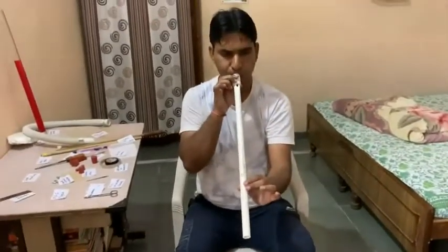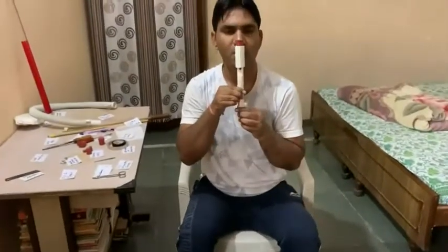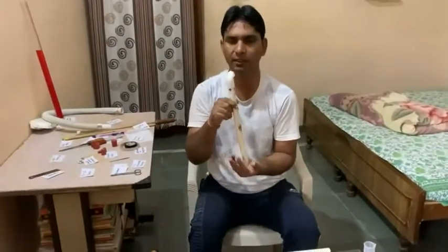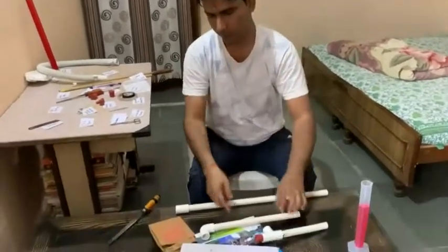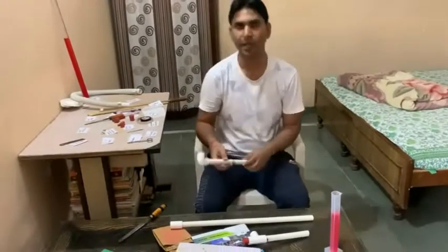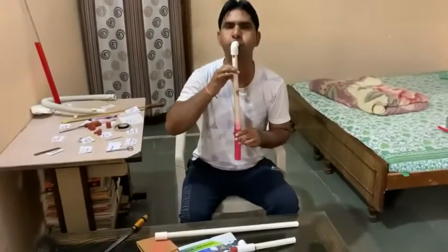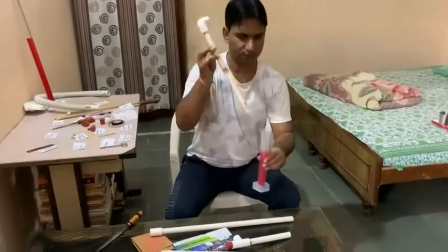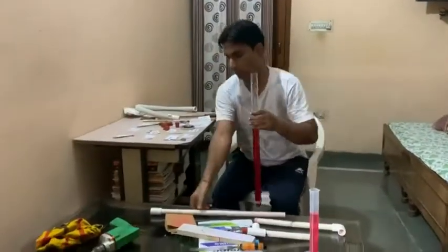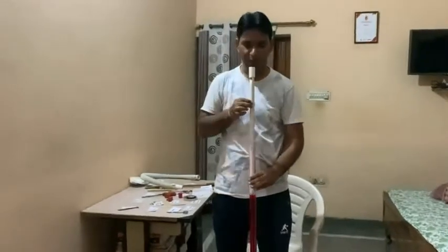This is the open organ pipe. This is going to be the closed organ pipe of short length, medium length, and another closed one. As an addition, we will make the closed organ pipe with the help of a water column as shown here. By adjusting the length of the water column inside the tube, the various harmonic frequencies are produced as we can see.